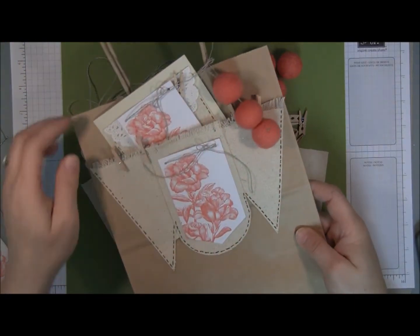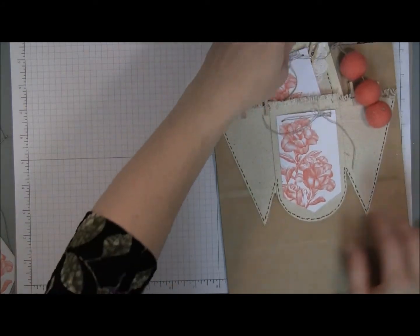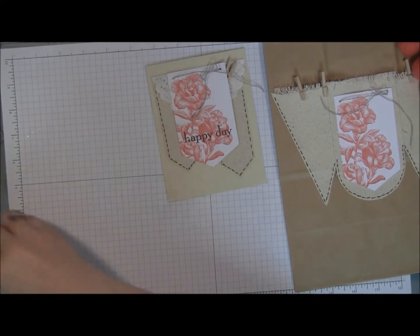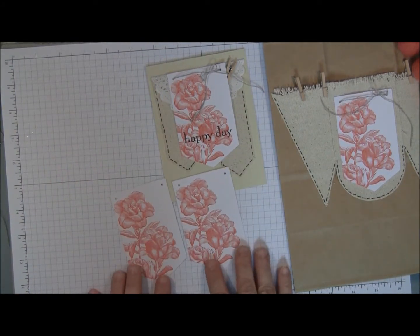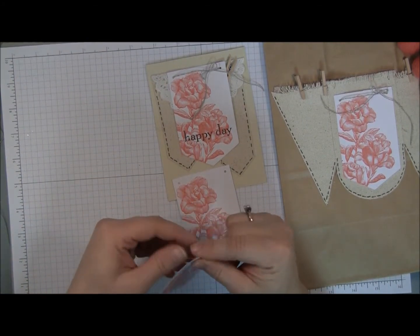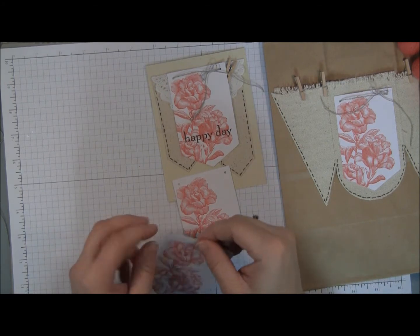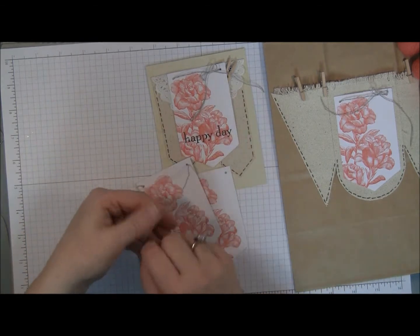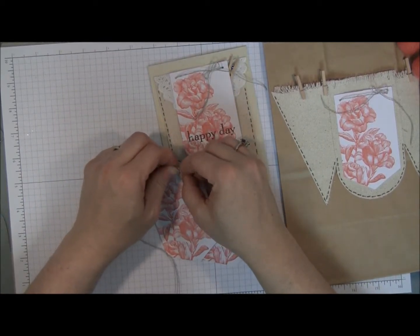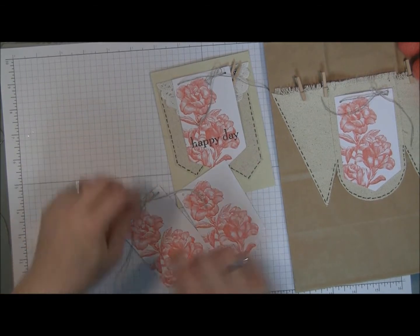Here is the gift bag with the matching card that we're going to be creating with these leftover elements. The first thing we're going to do is make our card. We'll take our two paper rose tags and about eight inches of twine for each tag, thread it through the existing holes at the top of the tag, tie the ends together, and create a bow. This is to be done on both tags.